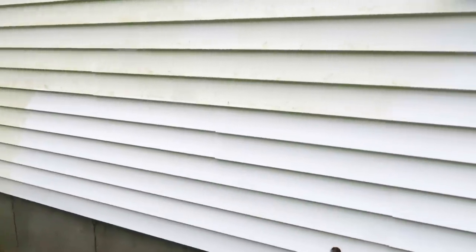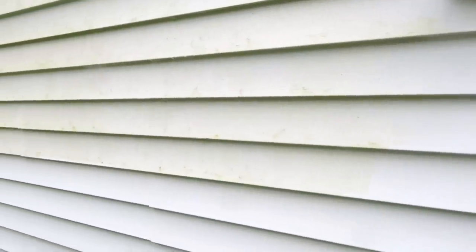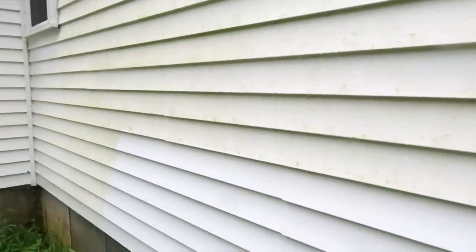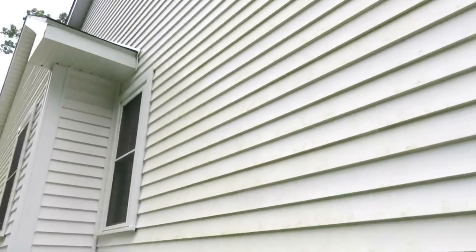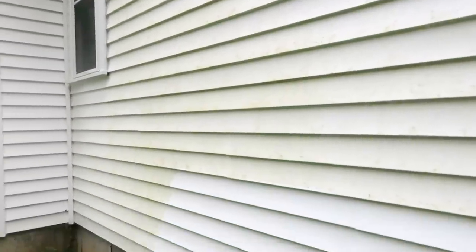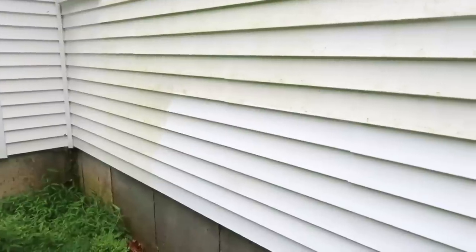I just want to bring you up close so you can see what a huge difference. This part over here is all done, but then if you look over here — holy cow, what a huge difference! We just love a good power washer. I don't know how I'm going to get to the stuff up top; I'm probably going to have to get a ladder. But man, what a huge difference.